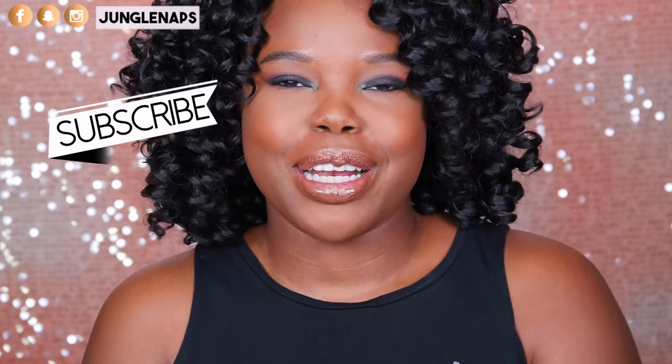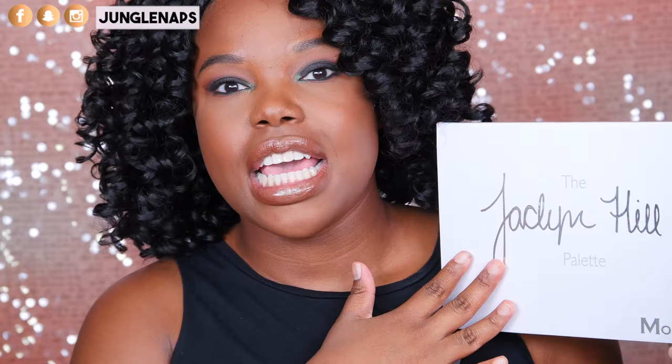Today's video we're going to be talking about the Jaclyn Hill palette. I know a lot of you guys that already watched my video really wanted me to talk about this. I did order this palette from Morphe on the day that it launched. If you guys don't know Jaclyn Hill, she is a very famous, well-known beauty guru who collaborated with the brand Morphe, which is known for affordable brushes, affordable makeup, all that jazz.